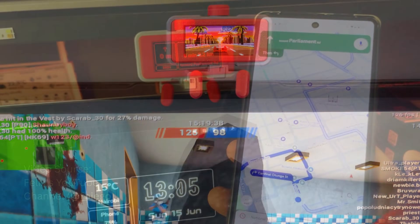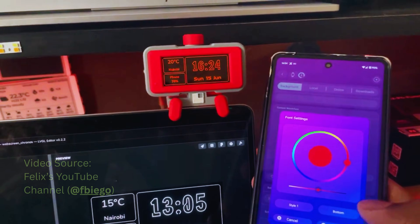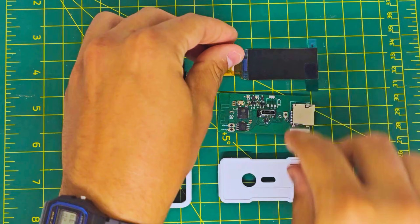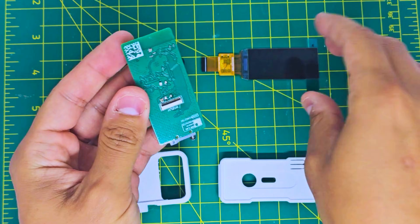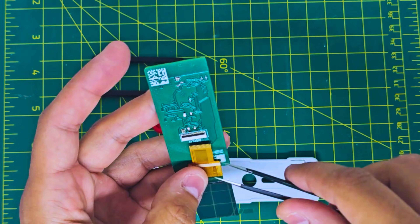WebScreen is built with precision. Powered by an ESP32 and a bright AMOLED display, every unit is carefully produced with quality in mind. We assemble prototypes by hand, and everything is fully open-source — firmware, enclosure, and PCB — so you can learn, modify, and make it your own.